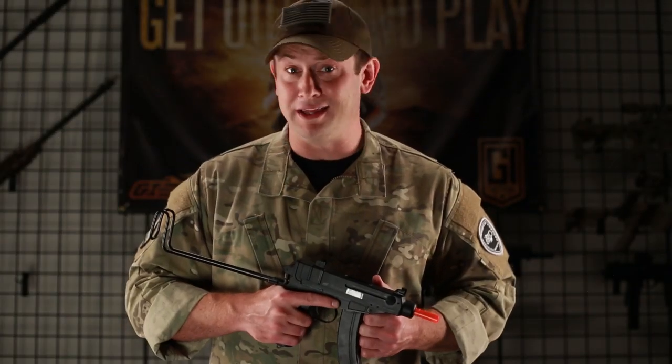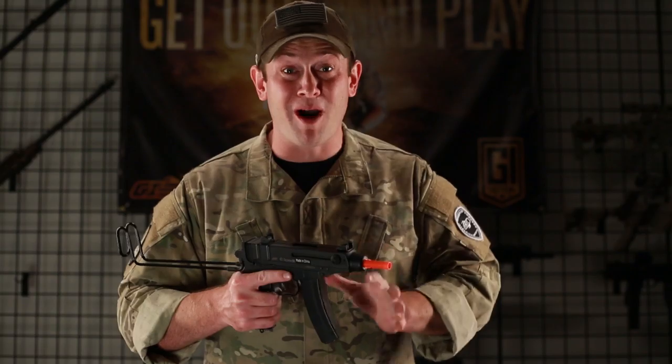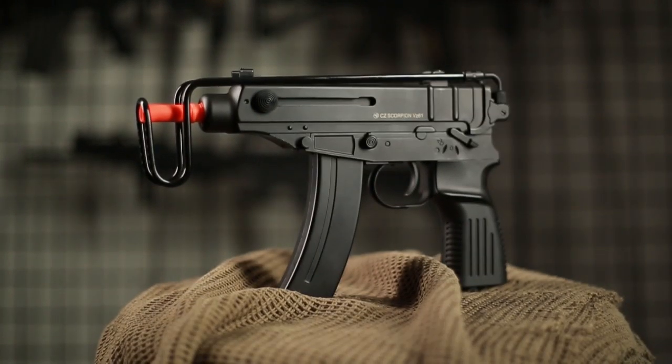I want to be completely honest with our viewers in that I'm a big fan of this gun, because for the price, you're going to get a lot of fun right out of the box. As the name implies, the vast majority of this gun is made out of metal, the only exception being the polymer pistol grip.